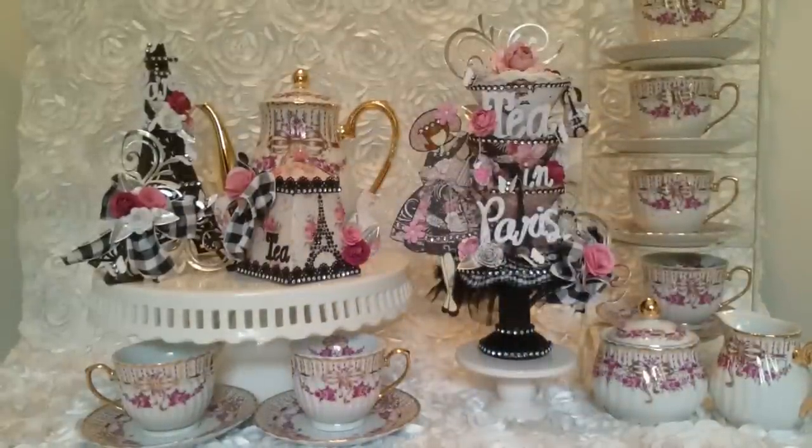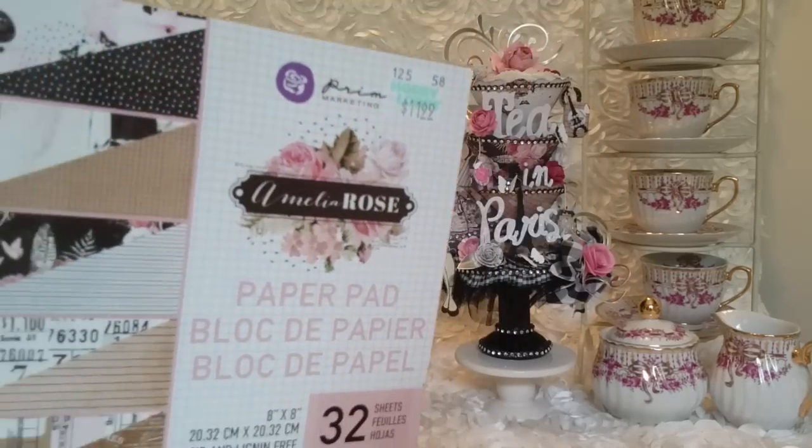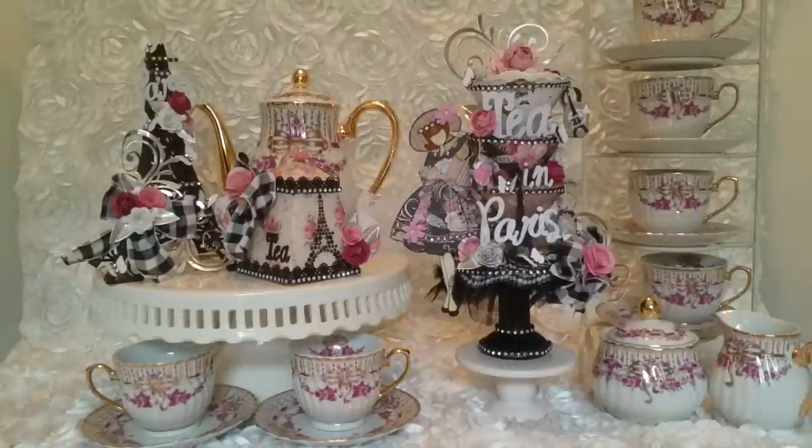And I also used this paper right here — the Prima Amelia Rose. It's a beautiful, beautiful paper. It just came out so well with that. I love it.